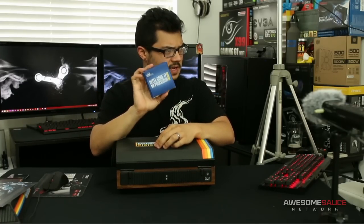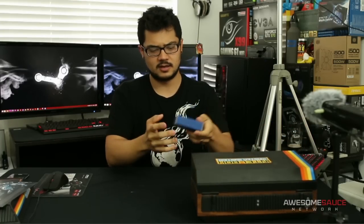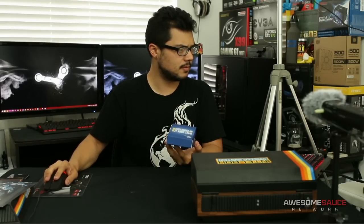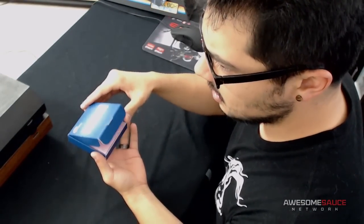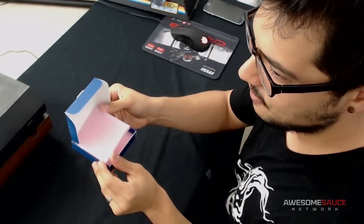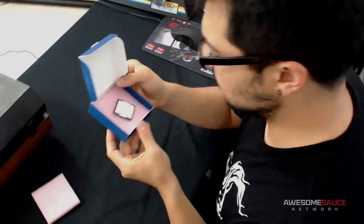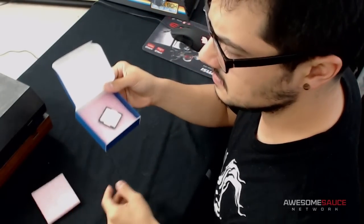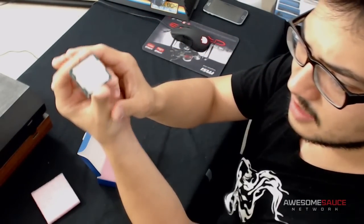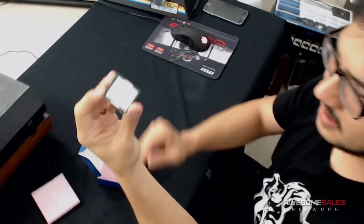We've got an i7 Skylake processor, and I can only assume this is a 6700K — which I'll be very excited about because I have the perfect hardware to complement it. Let's open it up. Oh — pink foam, my fave. And underneath that, it says 'Intel Confidential,' so it is an engineering sample, but it is clocked at 4 gigahertz, which confirms it's a 6700K. Here's a close-up look at the chip — the webcam glare is awful, but I will be doing some benchmarks with this.